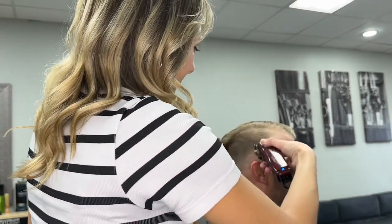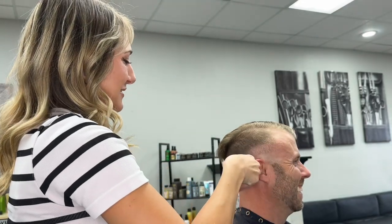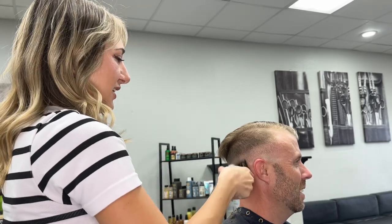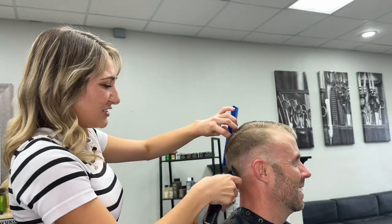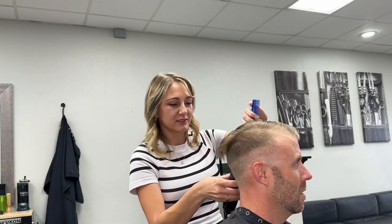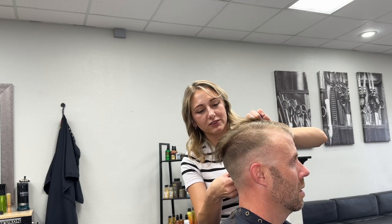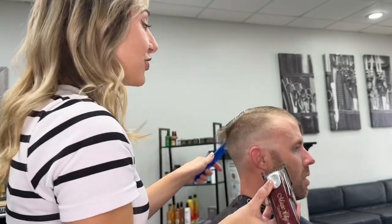So now I'm going in with my number one and I am just going to blend this all the way up before I blend out my line from my trimmers. First I'm going to go in and keep these flat on the head. You can see my finger behind my clippers — I keep that there so that I'm stable and I can always keep fading the hair a little bit more than you would if you just keep your clippers flat.